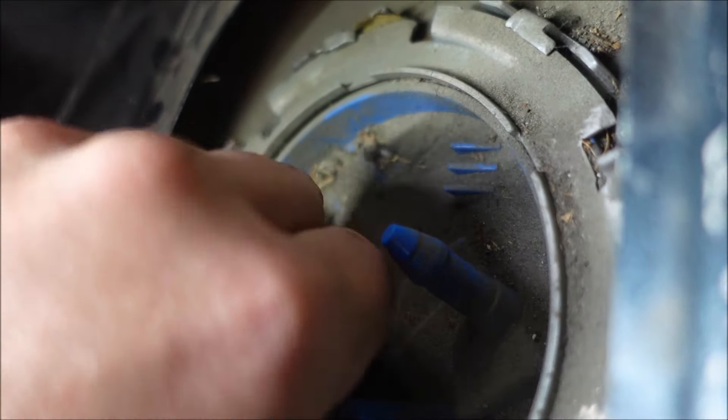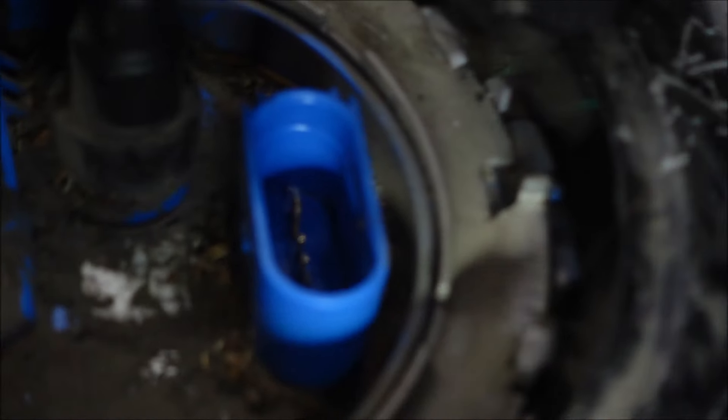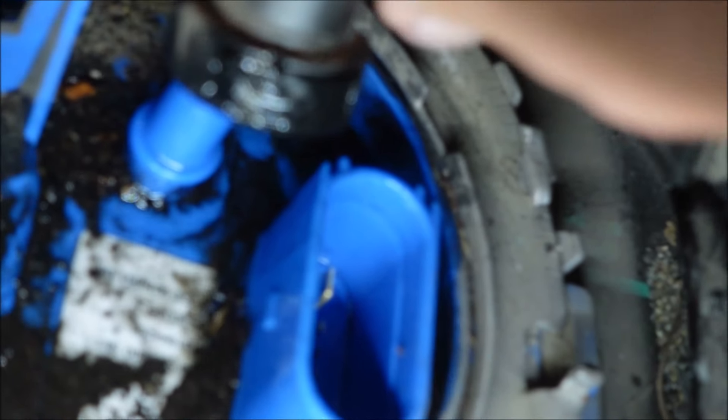As far as the fuel line — there is a release on the line too that you push on. You want to push on this little black clip that's in the bottom. What I do is push down on this line to release pressure on it, then push that in, and then lift it all up. There, you can see that.